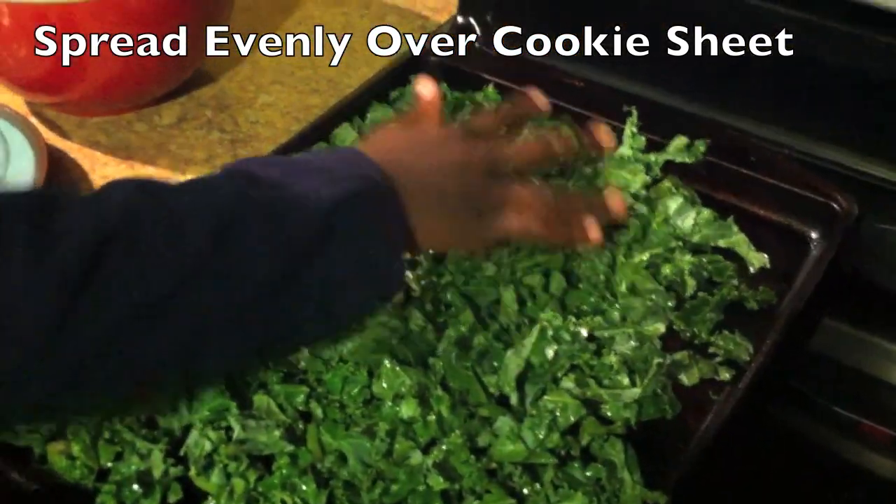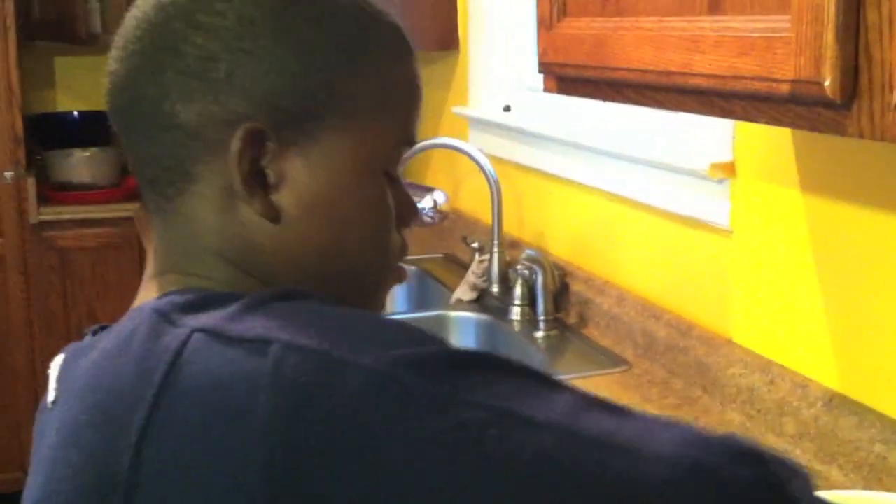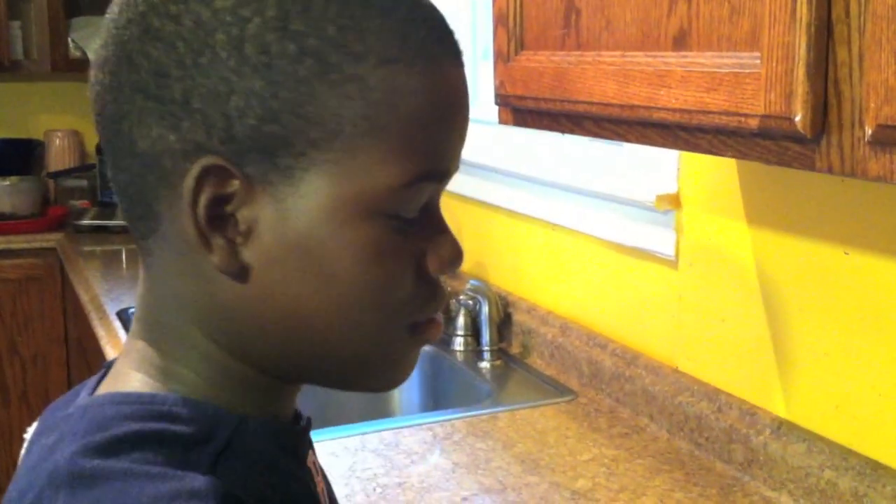And do you like kale chips? Yes, I do. What do they taste like? They taste like healthy chips. Like potato chips? Yes and no.